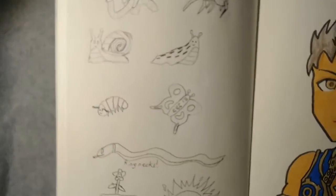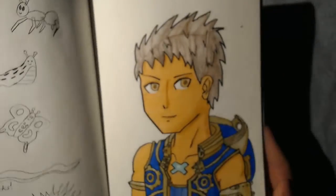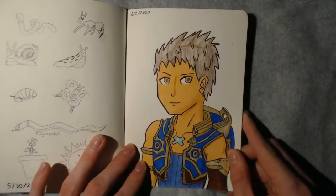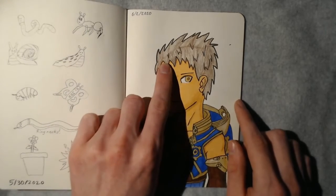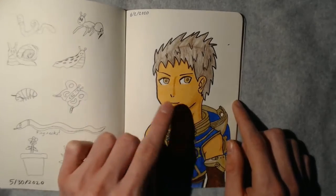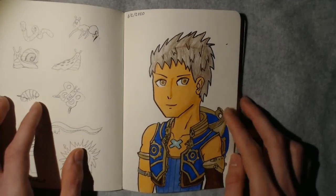Next up we have a bunch of little animals from the garden — little insects and stuff. And then my personal favorite page of the book: here we have Rex from Xenoblade Chronicles. I didn't have a very good selection of markers, so his hair is actually done in colored pencils. All the large areas are done in marker, and then all of the shading and everything is done in colored pencil.